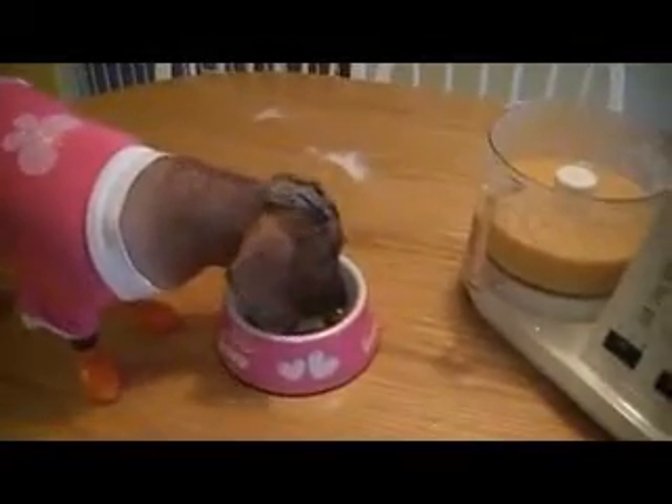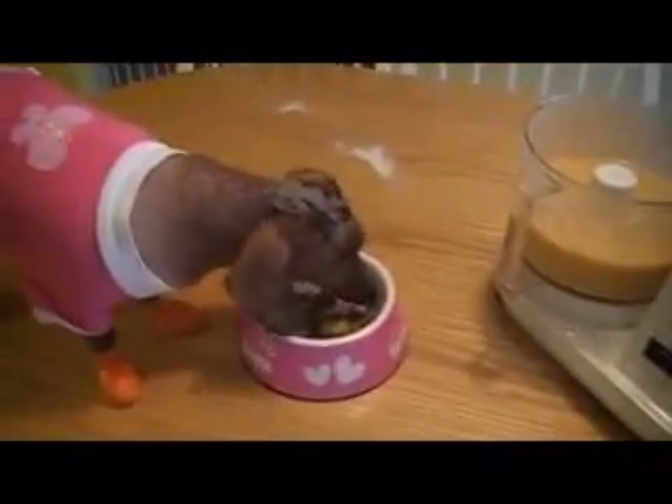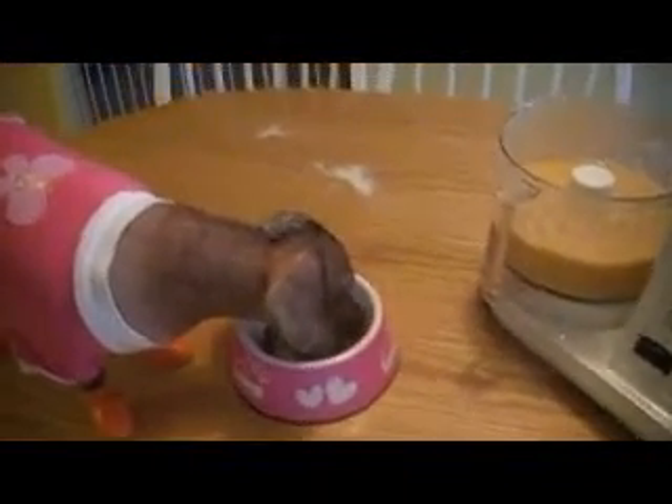Well, thank you everybody for joining me today. I'm gonna have some too. It really is good. And remember, if you want, you can use rice flour if you are on a grain-free diet.